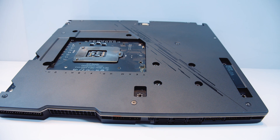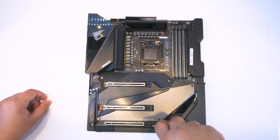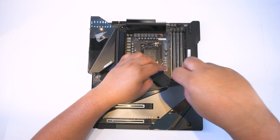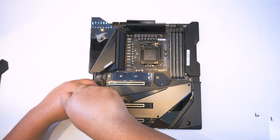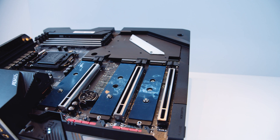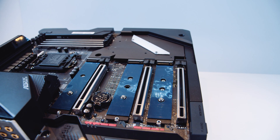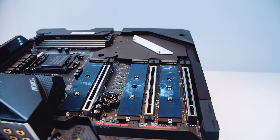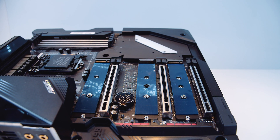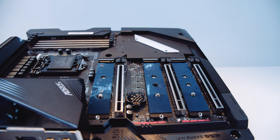Let's speed up the footage and pull off all of these heat sinks to show you what lies beneath — there's a lot going on here. There are three NVMe M.2 slots which support PCIe Gen 4 storage. However, as I've said in previous videos, this will be dependent on the CPU you choose. I'm not saying 10th Gen is compatible — I'm saying the chipset is compatible with PCIe Gen 4.